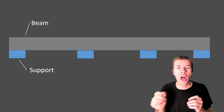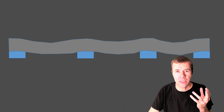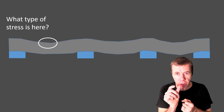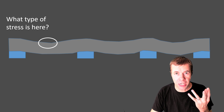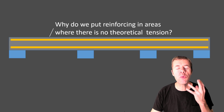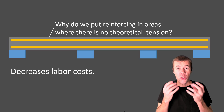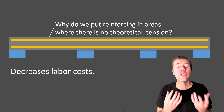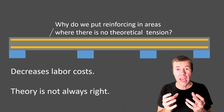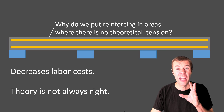Now we have a really long beam with lots of different supports. Let's think about it deflecting — it's going to look like this, with tension all over the place. But where there's compression, it's getting smaller. When we put reinforcement in it, we usually — at least in my country — put it almost everywhere. Why would we put rebar where we know there's compression? There are a couple good reasons: one is it decreases labor costs — if I'm already extending the bar, I might as well keep it going. And two, the theory is not always right; we don't always know where the tension is going to be. Sometimes, especially in elevated slabs, we need to protect ourselves from surface cracking, so we put our steel in a lot of different places.